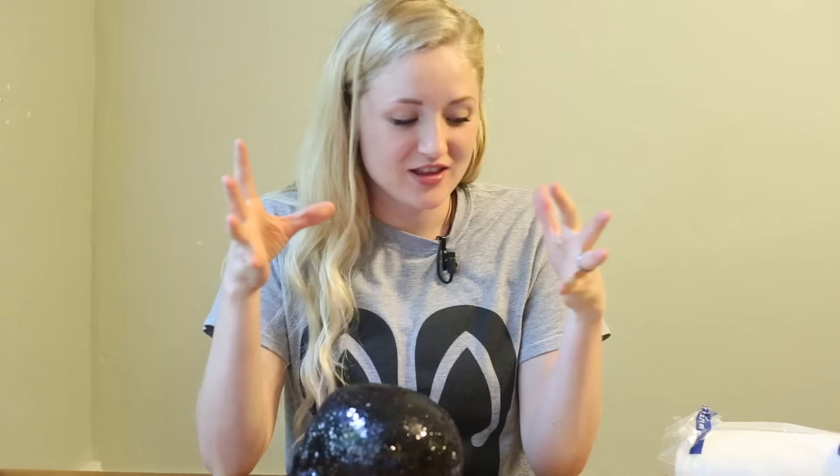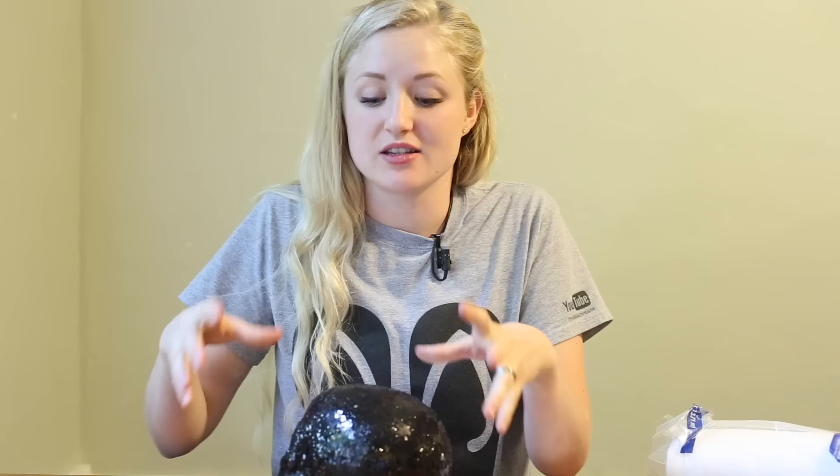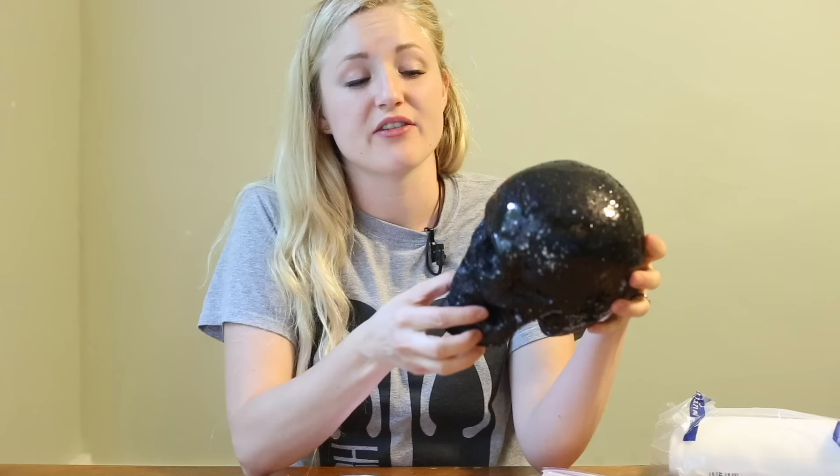I'm super excited because I have found most of these things for very cheap — like the skull, $3 at Walmart, very easy to find. You want a craft foam skull that's close to the size of an actual skull. It's going to need to be light enough to be hung up high. This is one of those projects that I'm kind of going to be figuring out as I go.